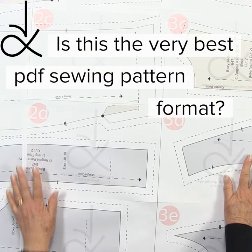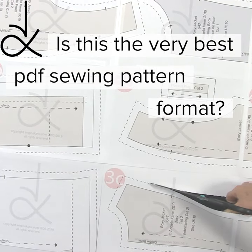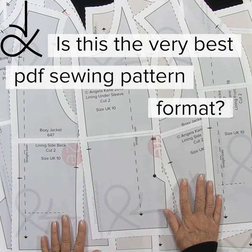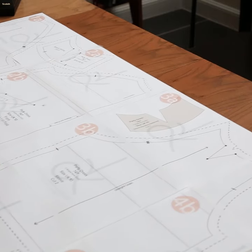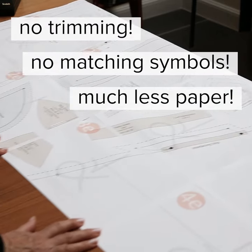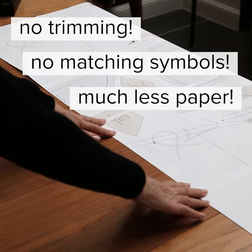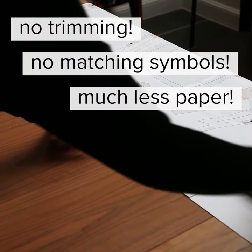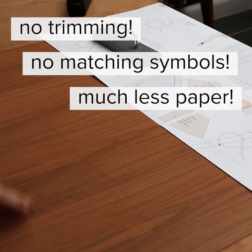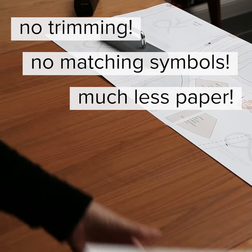Taping up this pattern took me less than 15 minutes, but don't be put off by the process of assembly. When you run out of table space, just let it fall off the edge. Use any sort of weight to keep it in place and continue taping up the pages.